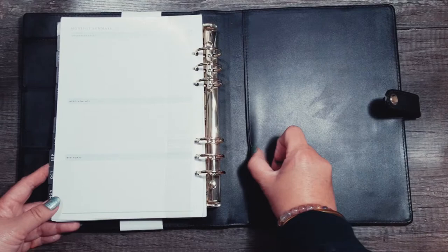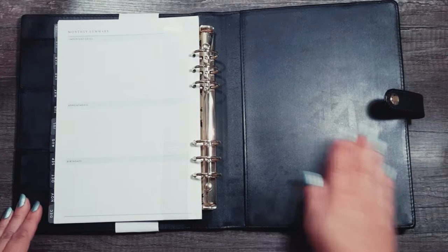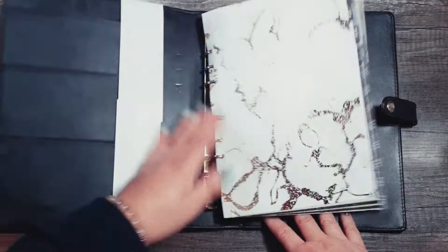There's no pockets on this side, but there's actually a little slip pocket here — this is where you'd be able to slide the cover for your Happy Planner.